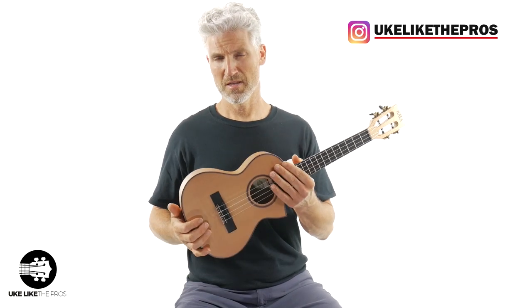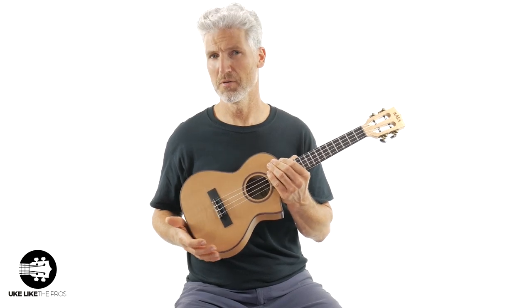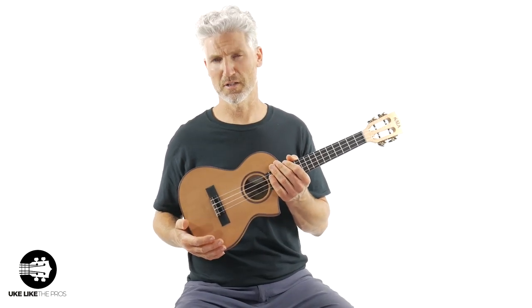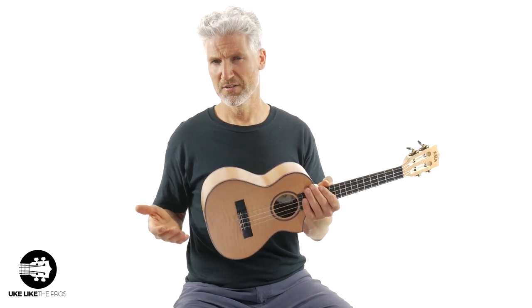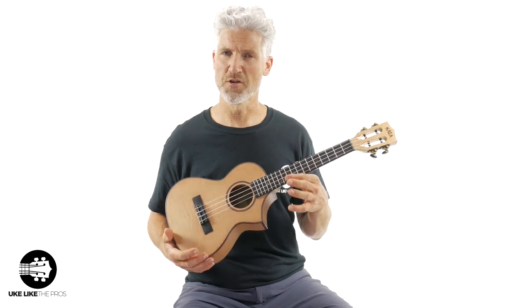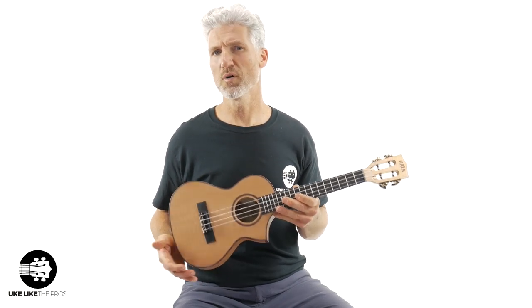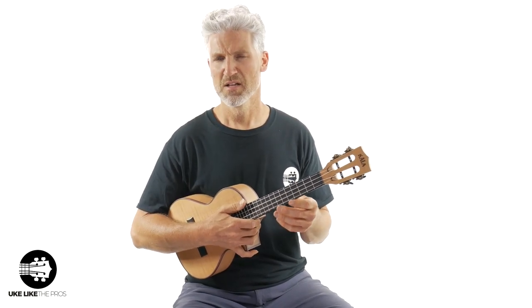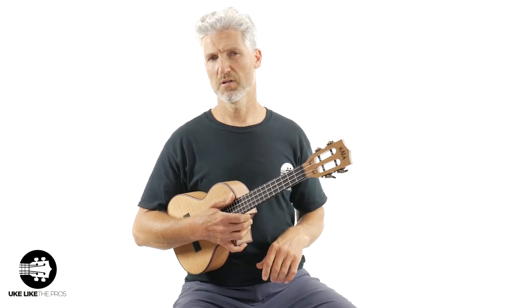These are brand new and I just got a couple in — they're going to be up on my store at store.ukuleleopros.com. But I figured since they're new, I'll go ahead and do a review of them so you can see them and hear them. Let me know what you think of the shape, the cool cutaway, how they sound and stuff like that. So let me play a little bit and then we'll start talking.